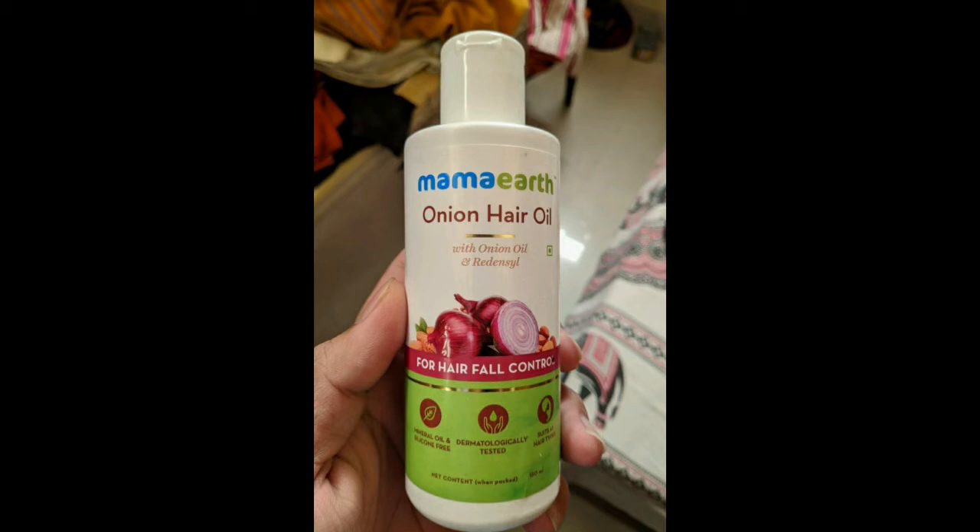It is a normal plastic bottle. This product is free from Parabens, Silicone, and Sulphates. This product is a natural product with a light whitish color.